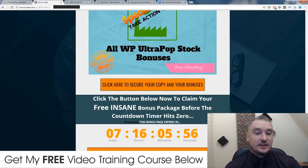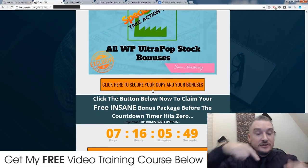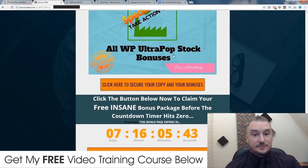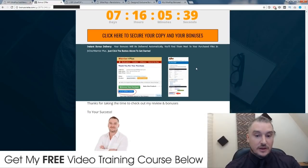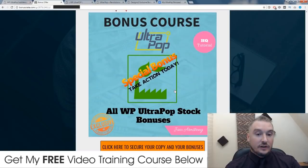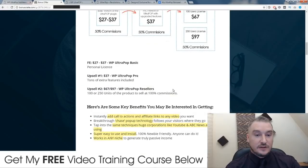So if you want to get your hands on these bonuses, all you need to do is click on any of these orange buttons throughout this bonus page, which you can reach by clicking on the link down below in the description. Make sure that you do that before this countdown timer runs out to make sure you get these bonuses before they expire. After you've purchased WP Ultra Pop, all of the bonuses I just mentioned will be delivered to you instantly and automatically into the receipt area inside JVZoo.